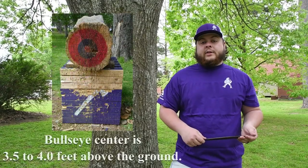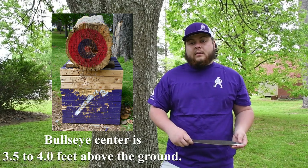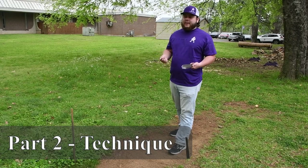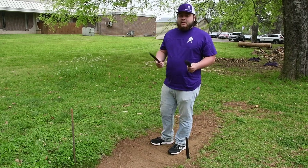For your target, you want to make sure it's on Conclave par — three and a half to four feet off the ground. For knife throwing, the main thing that really matters is that you can stick a knife. If you don't stick it, you don't get any points. Make sure you stick it.